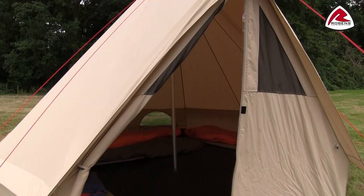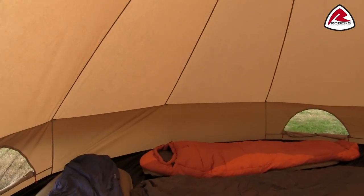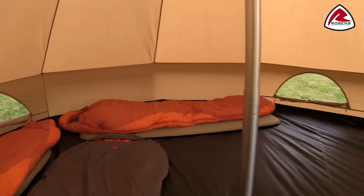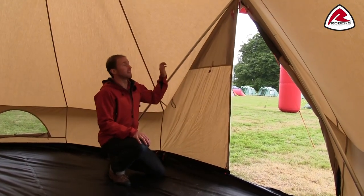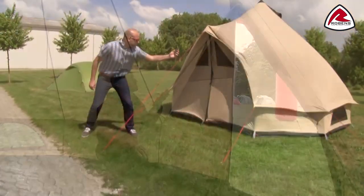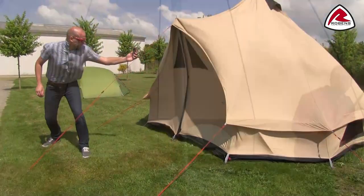Let's take a look at the features inside the tent. In the entrance area we use an A-frame pole that adds extra stability. The Klondike has been tested in our own wind facilities up to 168 km/h. The center pole is also made out of a light but sturdy alloy.